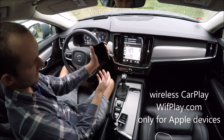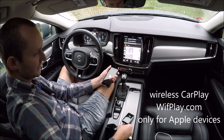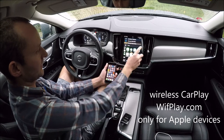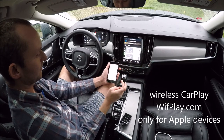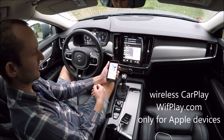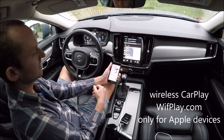See, it's wireless — no wire here. For example, I'll show you how it works with Maps. It's just as fast as with the USB connection.